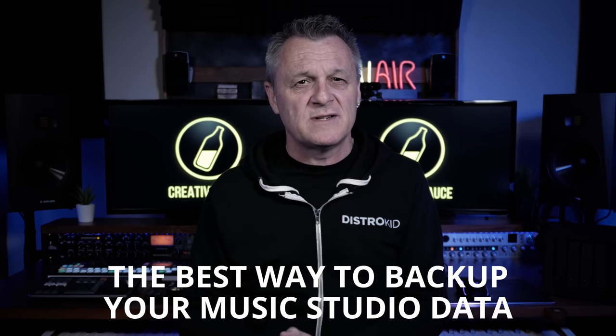This may be the most important video you ever watch from me. If you choose to skip it or ignore it because, let's face it, it's a little bit boring, then you may come to regret that big time. Let's talk about the best way to back up your music studio data.